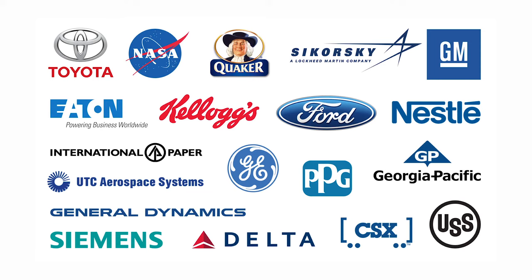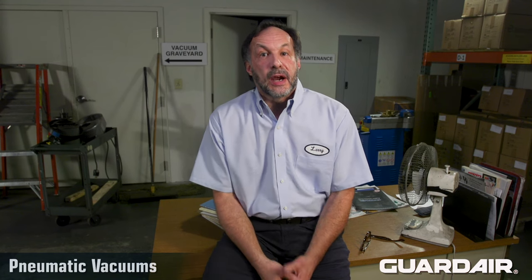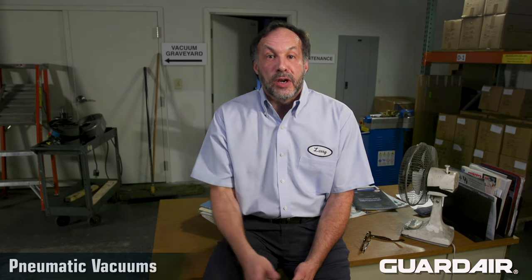Here are just a few of the organizations who depend upon GuardAir pneumatic vacuums for superior cleaning performance. Performance, safety, versatility, reliability — that's the GuardAir pneumatic advantage. So when it comes to your toughest industrial clean-up jobs, get GuardAir and avoid the vacuum graveyard.